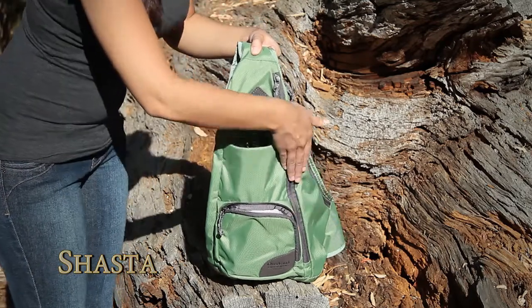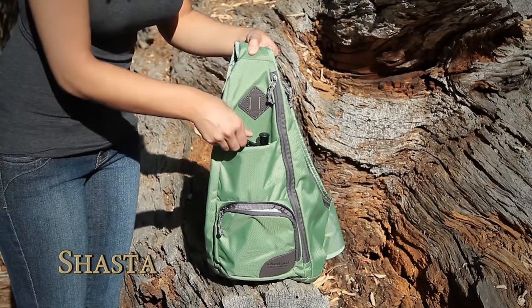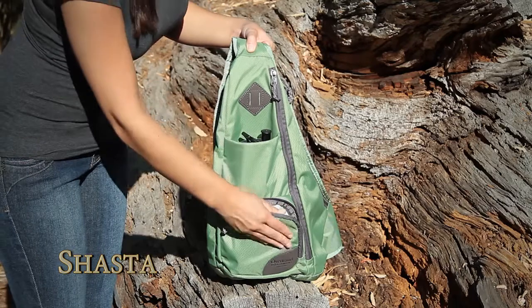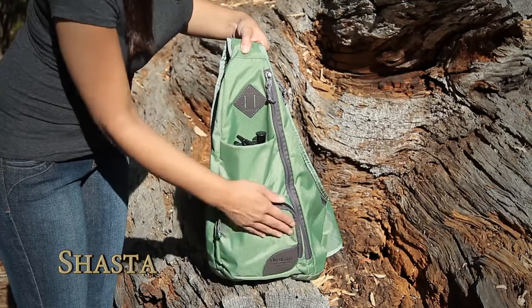The Shasta features a unique side opening access to the main compartment. Store your water bottle in the larger outside front pocket and organize your necessities in the zippered organizer pocket.